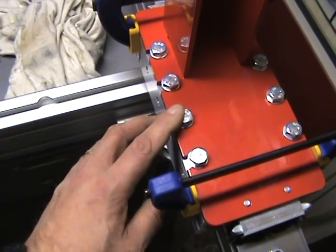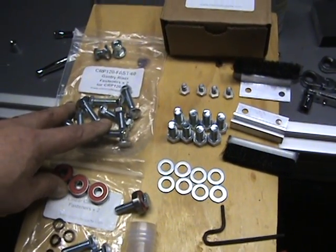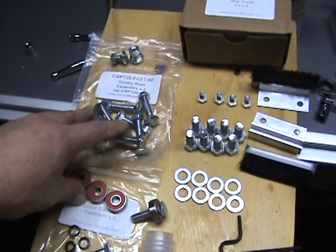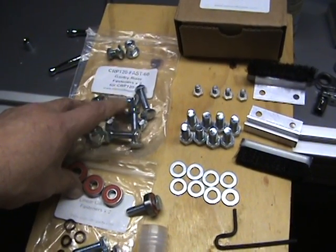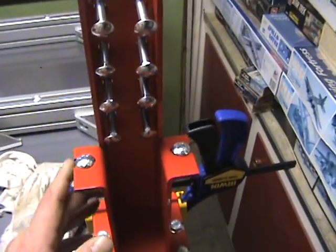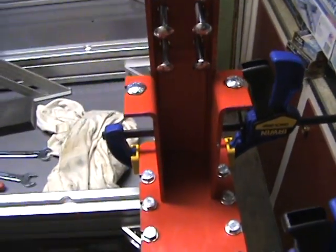You also get the bolts needed to attach the Y-axis crossmember — the big 3x6 aluminum extrusion. There are a total of 16 bolts, eight for each one, for doing the attachment up top. Then there are two shorter ones used to connect it from the bottom.